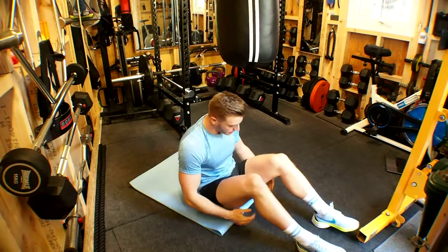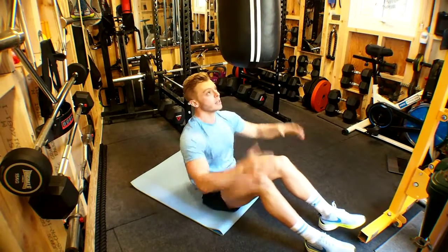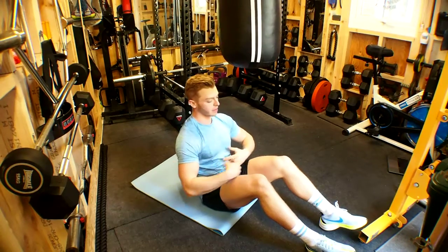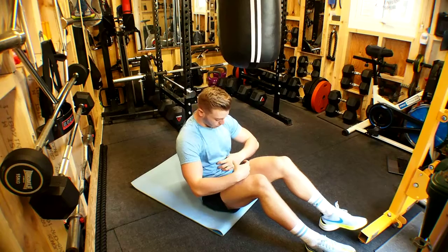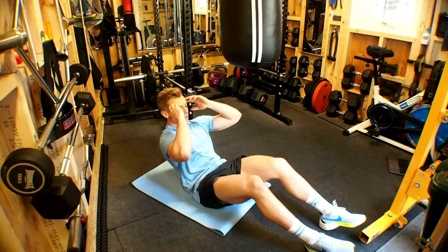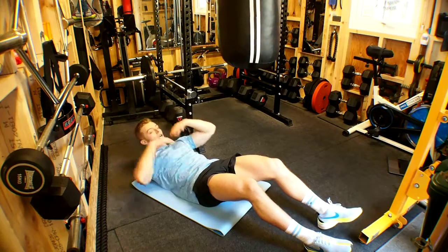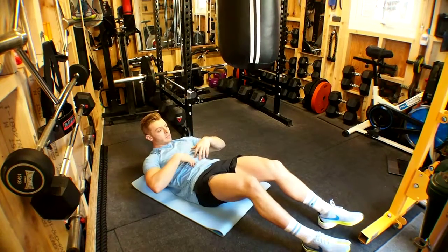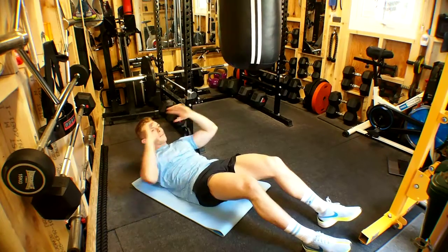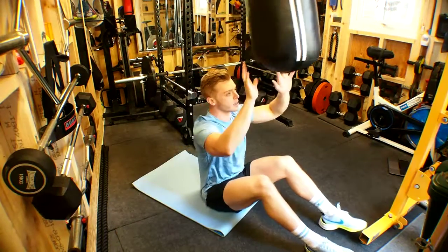Get positioned in your sit-up position directly beneath the punch bag. Take an inhale of breath, squeeze the core tight as if someone's going to punch you. Allow yourself to go backwards, not fully disengaging the abs. Then pull through, exhale and strike.